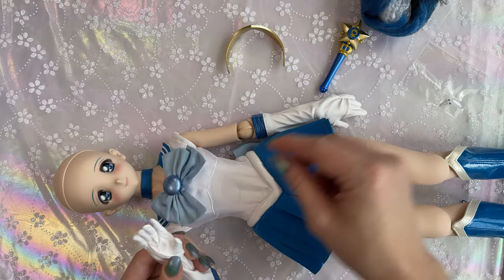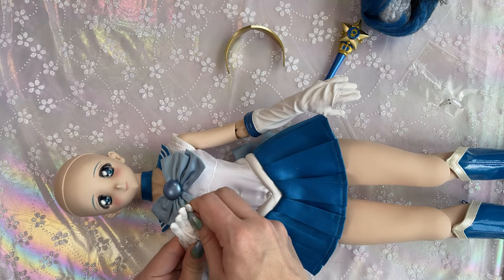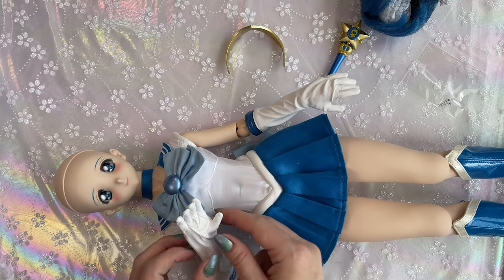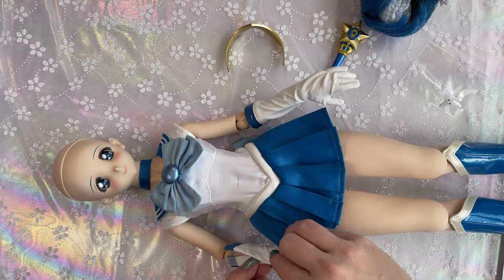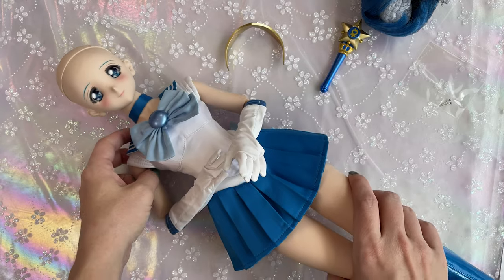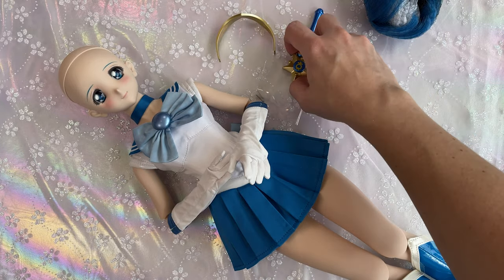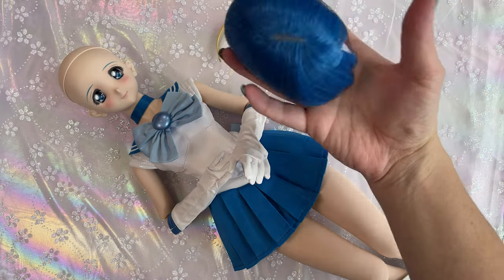Okay, trying to get that thumb all the way in there. Almost like her gloves are slightly too big for her. I think I got it on there all the way — go ahead and close up on that one. Got her gloves on. So what's left? Earrings, tiara, her wand which she can just hold, and her wig. This is where I'm going to share some tips and tricks.